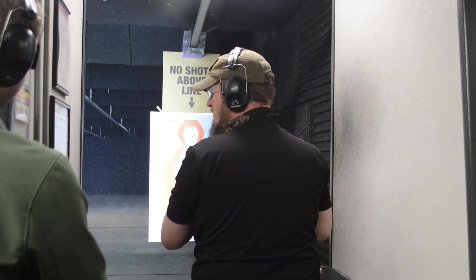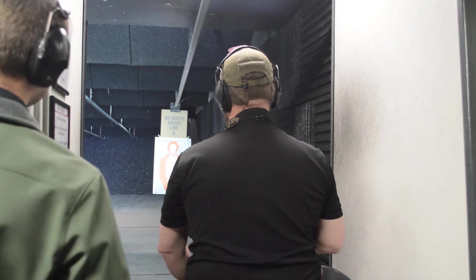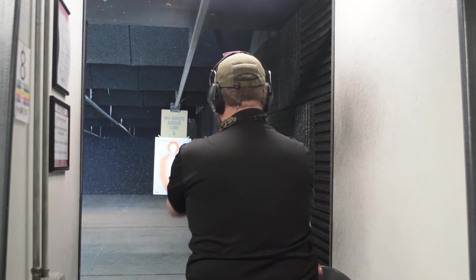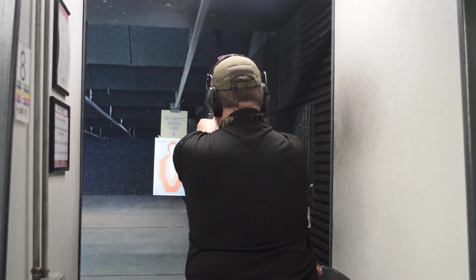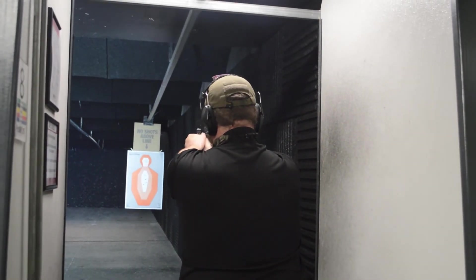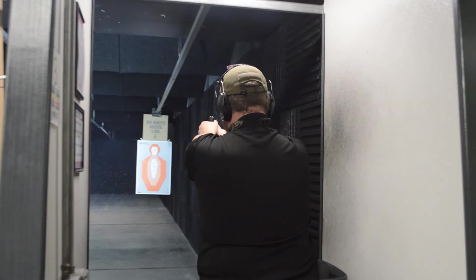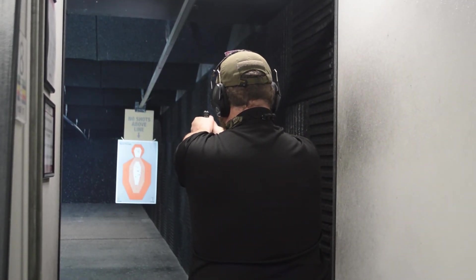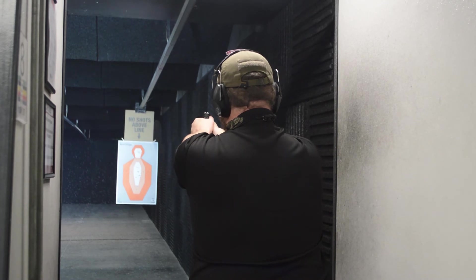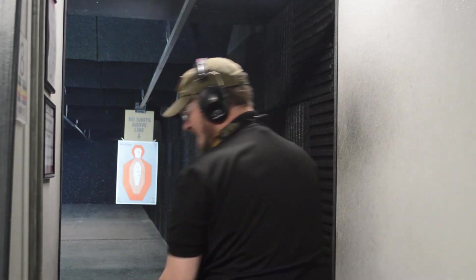Now we're going to go back to seven yards and I'm going to take five shots at the head, and hopefully they're all going to be somewhere near that little tin. Let's just see. Okay, hopefully they're all going to be in the light. That's my finger position — so there we go. Little adjustment with the rental gun, and five shots on target. That time we went to slow pot.